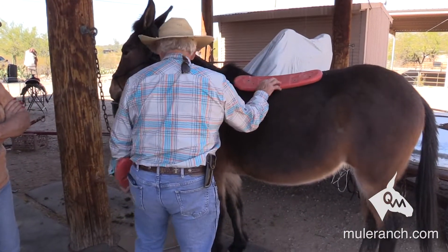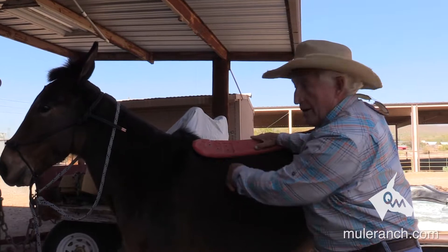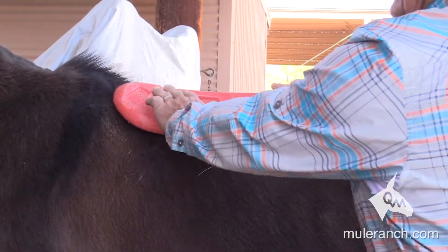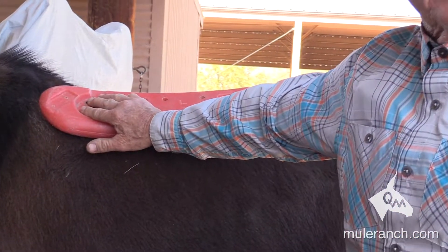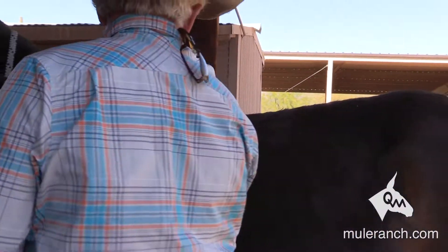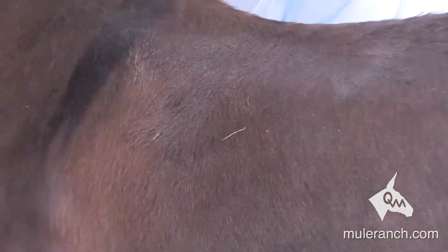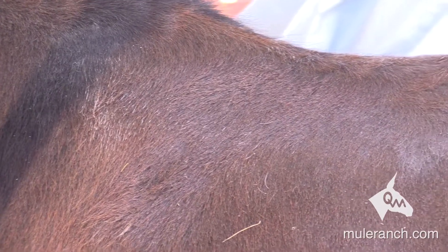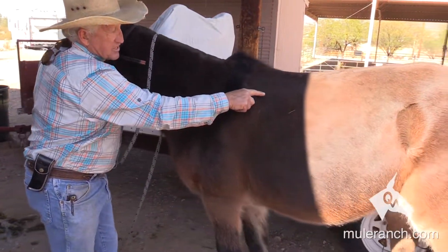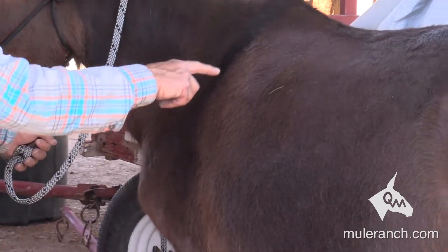Now y'all see the bar sitting on the mule's back. When you tighten the back cinch, do you see the front of that bar come up? When you tighten the front cinch, the back comes up. Now I'm into the scapula. Watch the scapula and watch this area here — see the little salt and pepper white spots in there? Watch the scapula: down, up. Look at that area move.